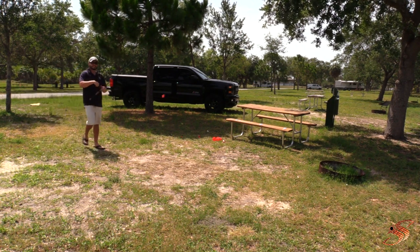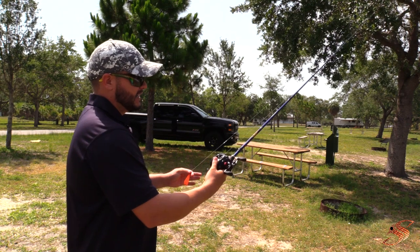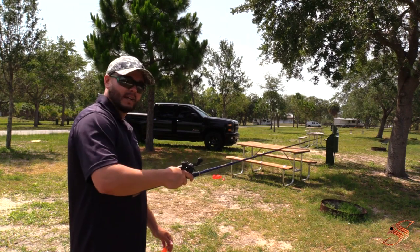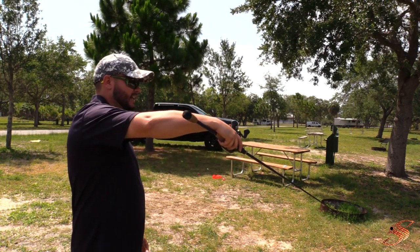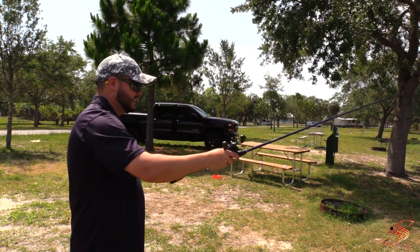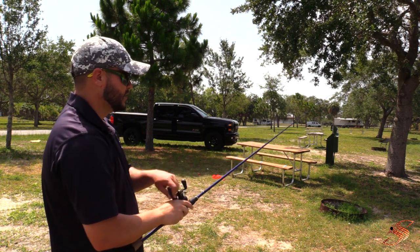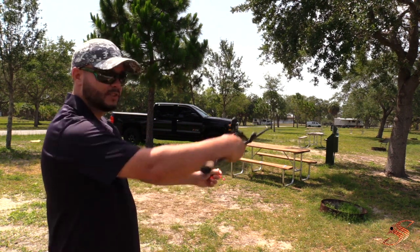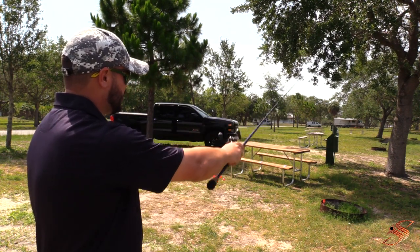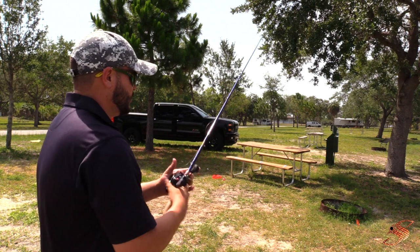Let me show you what I was doing there. When pitching, I'm holding the rod with my right hand on the reel, engaging the reel, and holding the bait in my left hand. I'm loading tension on the rod while holding the bait in my left hand, and using my wrist and forearm to flip out. As I'm flipping out, I'm letting out the line and then stopping it with my thumb before it reaches the target. You can also use a larger target and just flip into it to practice that motion.